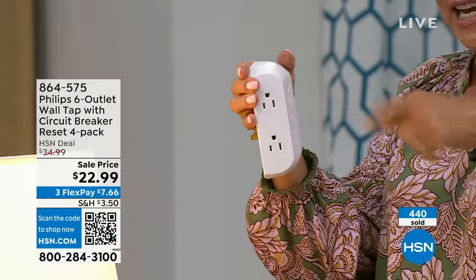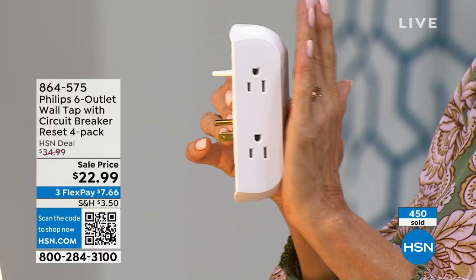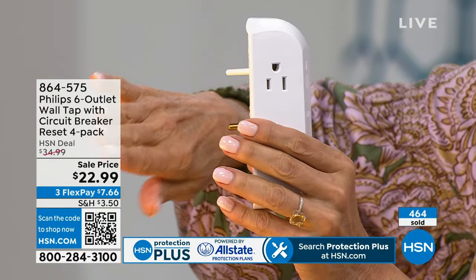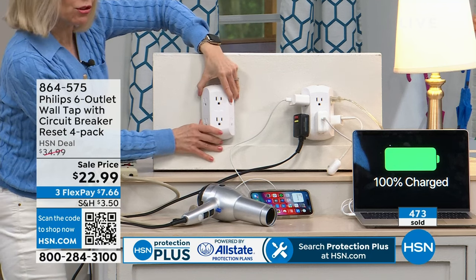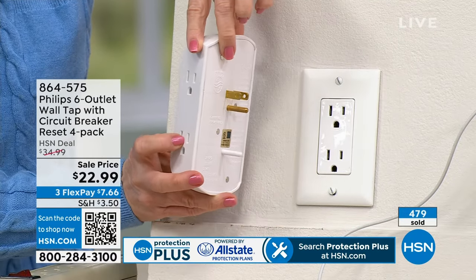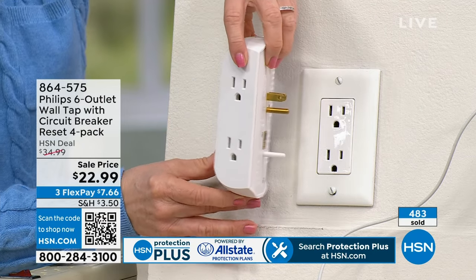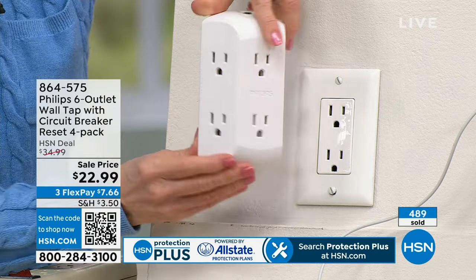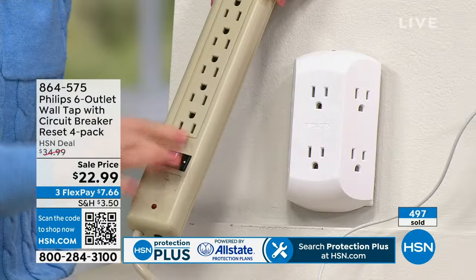Look at how flush it is against the wall — not like big blocks or extension cord heads. You can still put your TV stand or entertainment center right up to the wall. It sticks out maybe an inch to an inch and a half at most. It fits a standard duplex — what 90% of homes have — and you just plug it right in. No unscrewing needed. With four units you're getting 24 outlets total, all three-prong.